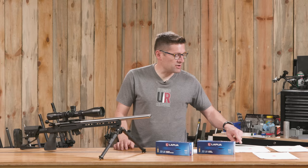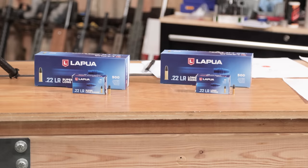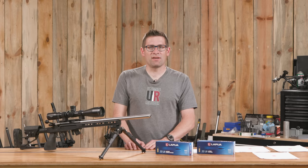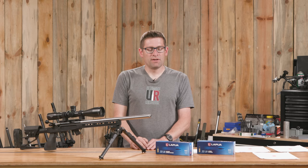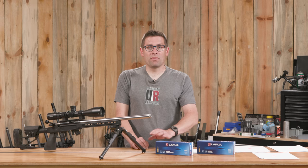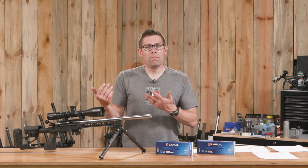You might be asking what the difference is between Long Range and Super Long Range. Basically, the Super Long Range is held to a higher standard — it's like Midas Plus versus Center X. The bullets are the same in both: a 40-grain projectile. But the Super Long Range lots of ammo are going to have more consistent velocity, and in my testing I saw better precision as well — better groups with the Super Long Range.